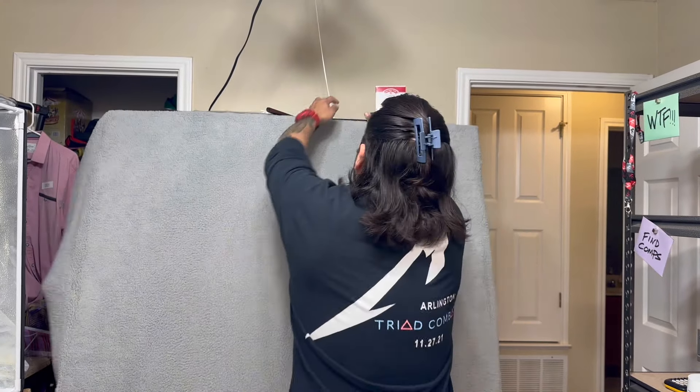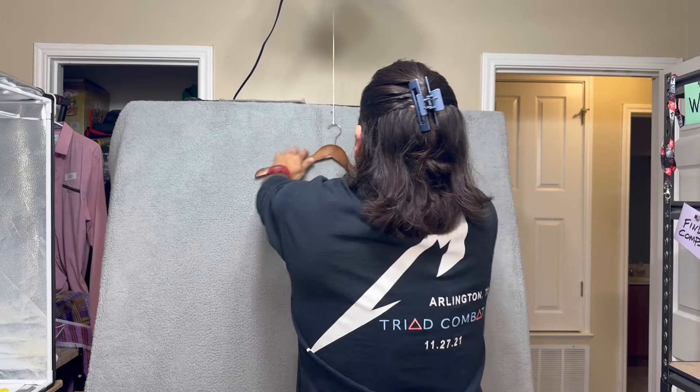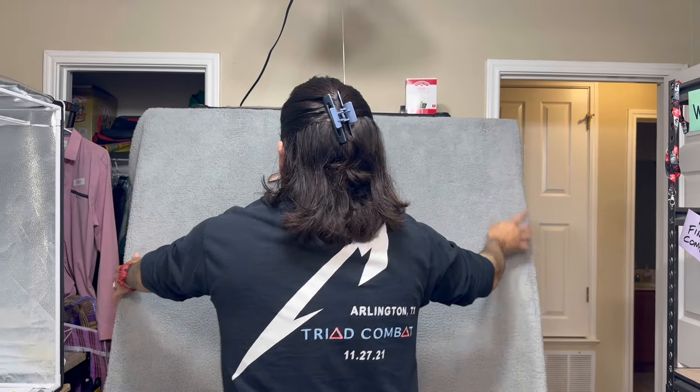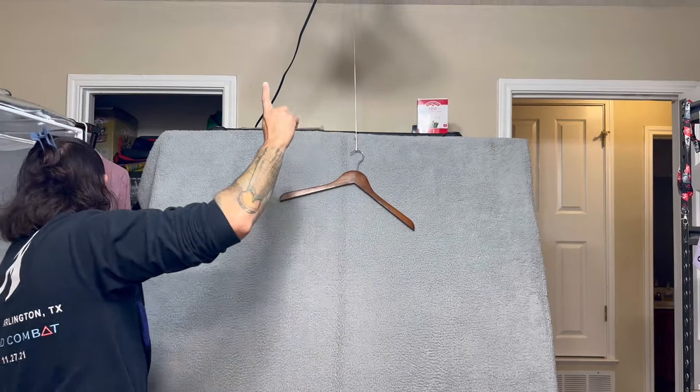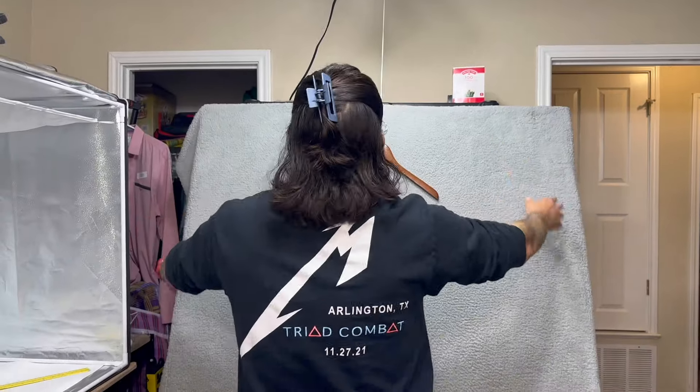We're going to open this up and lean it right here. Grab our string, grab our hanger, and before we do anything else, you need lighting. The light is right up here and we're going to turn it on. Now you just got to center this as best as possible.